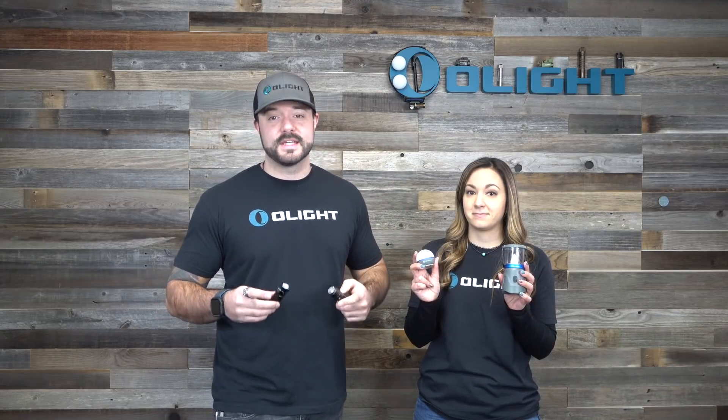Now with that said let's talk about the features, performance, and even show you some footage of some torture tests that we did on these awesome products. Let's get into it.